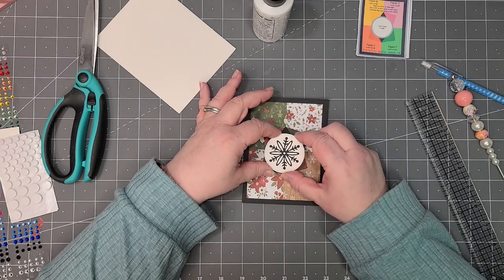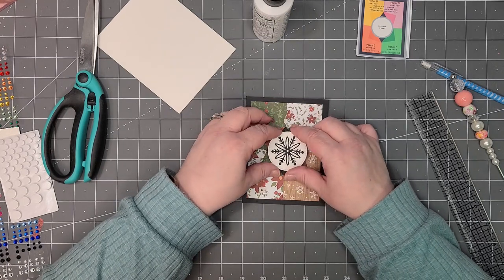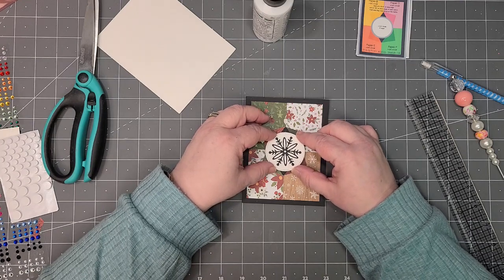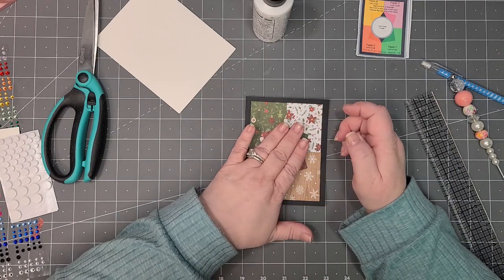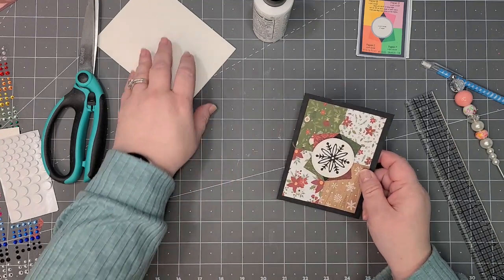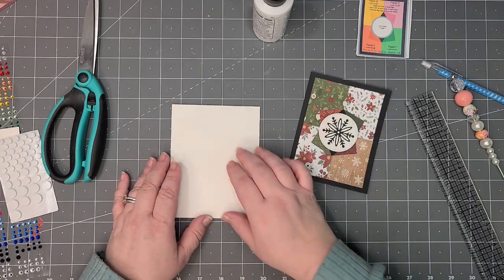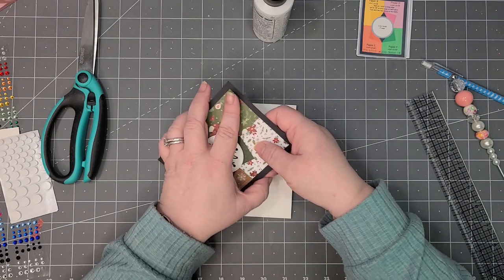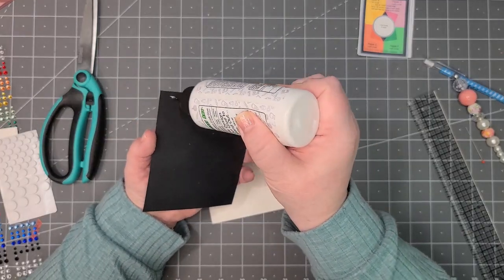You just have to decide what you want where — I think we're going to put it just like that, but you do want to make sure it's in the center. There we go — it's just enough to pop it up there. I don't think a sentiment is always necessary — that's just my prerogative.